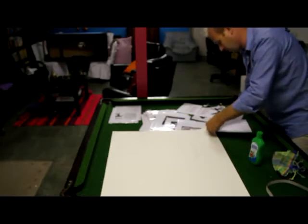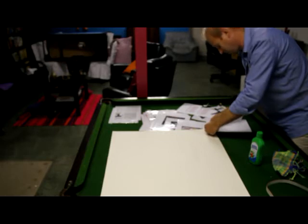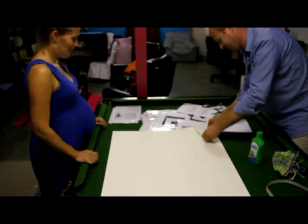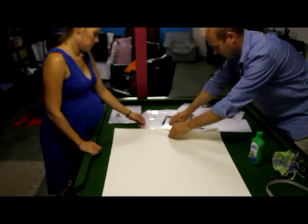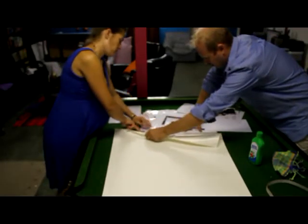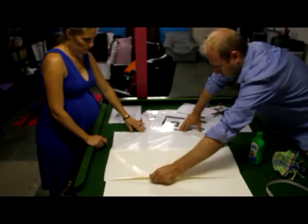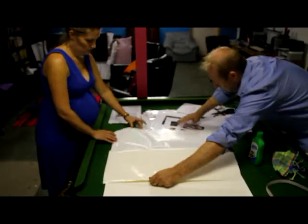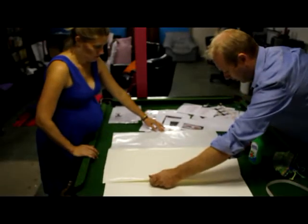You peel back the backing just about 25 or 30 centimetres. Just hold it on the edges — doesn't matter if you hold the sticker on the edges, because that's not going to be part of it. That'll be trimmed off later.